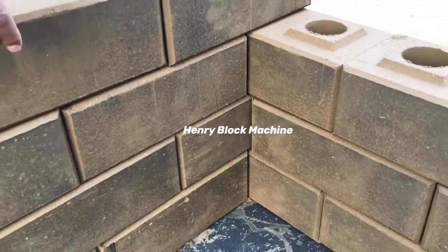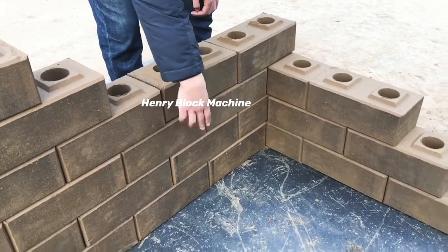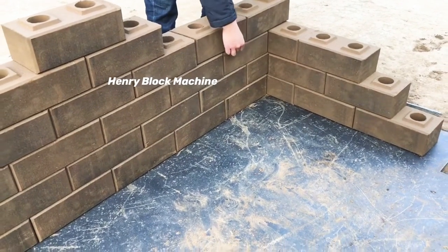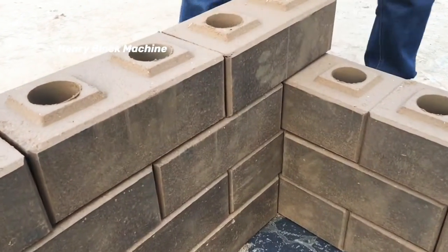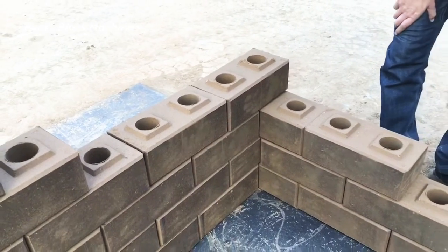Some people prefer this decoration between the two stories — very beautiful. And sometimes they will paint between the top and bottom bricks. It's very beautiful.